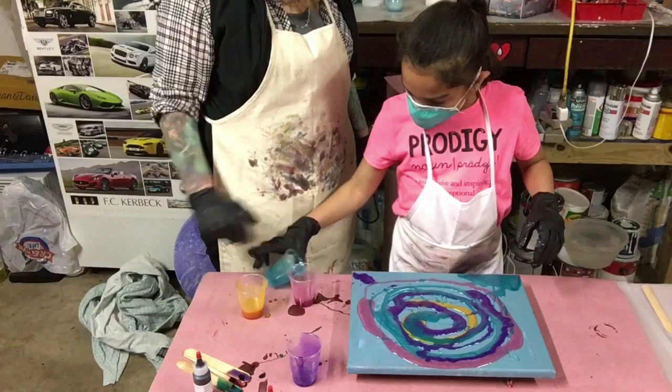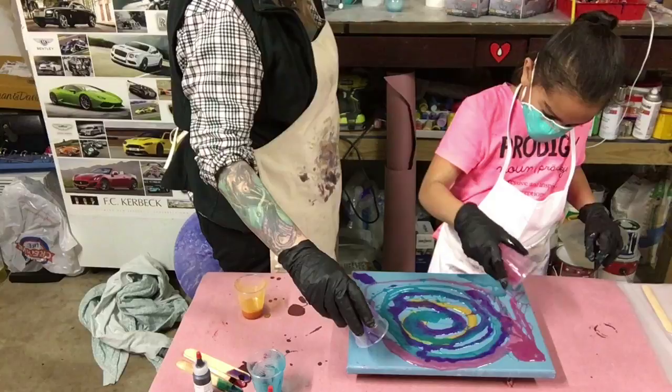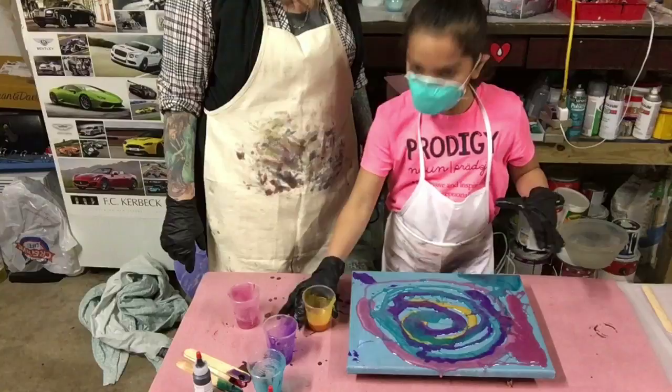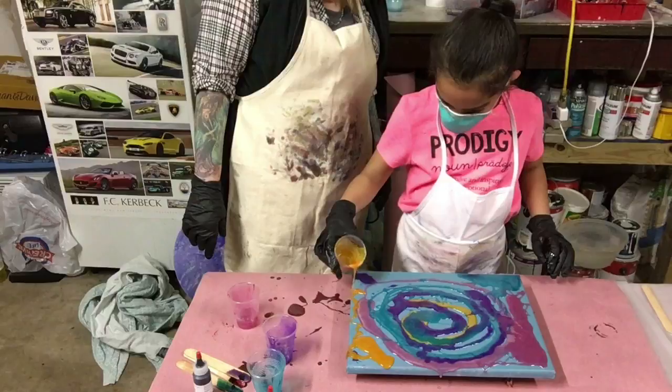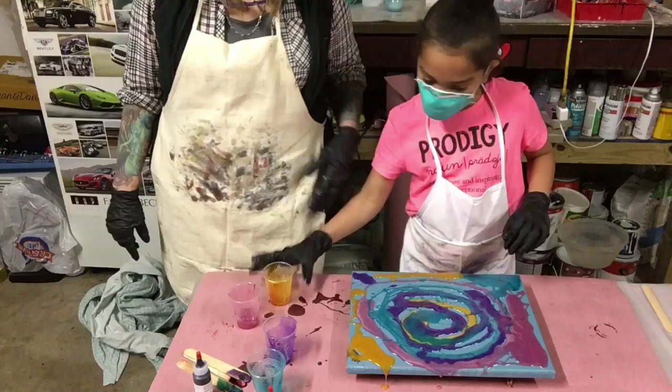Then we're going to go with the teal. Magenta. We still have one more color — don't forget. Oh, I didn't forget. We have the orangish yellowish. I don't know, I think they mislabeled that a little bit. Then get some on the edges. It looks orange here but it looks yellow there. I had to add a lot to it — maybe it had to sit for a little bit.